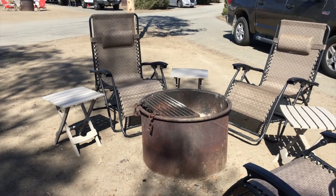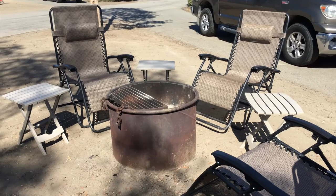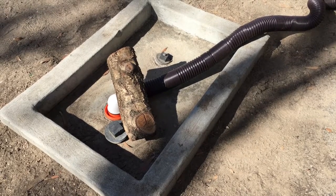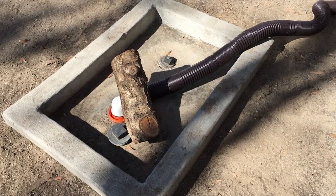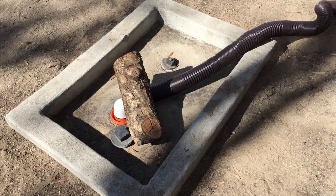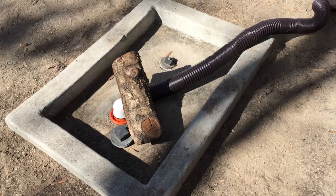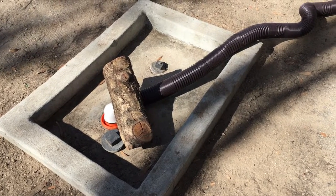We have our tables and chairs set up for our fire. I hooked up our sewer and couldn't find a big rock, so I just laid a log on there. You should always put something heavy to weigh it down, because when the forced flow water comes through, it sometimes pops out.